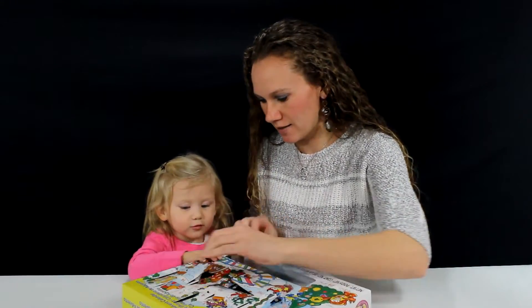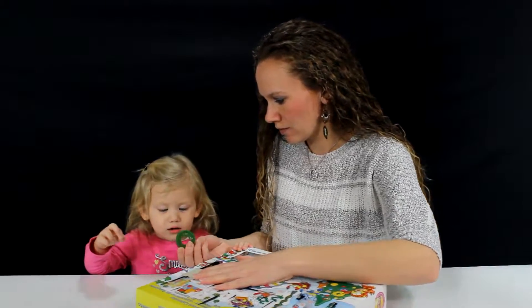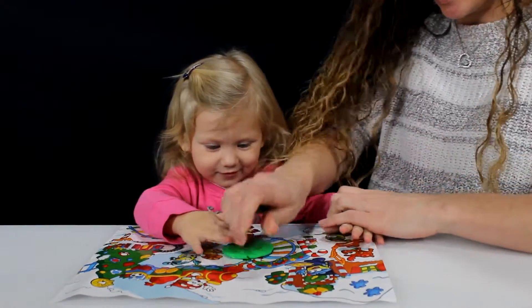Okay, over here, on this side, this one. What is that? A wreath. It's a wreath cut out today. Since it's a wreath, we're going to use the green Play-Doh. Let's press it down and cut it out.